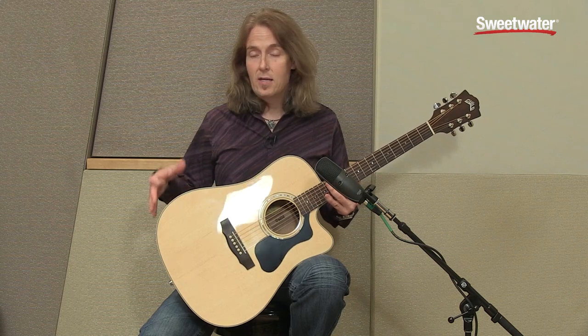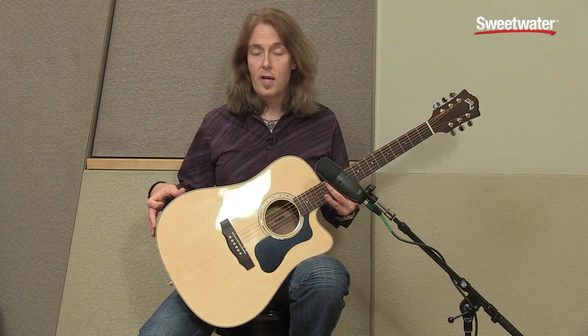this guitar has that classic dreadnought sound — nice, big, full, round — and the reason is because it's all solid wood construction.